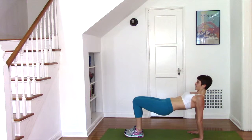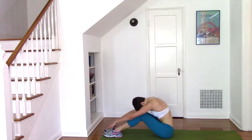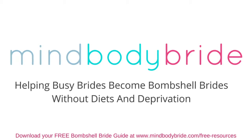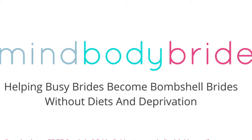I hope that you enjoyed the variations of planks today. Thanks for joining me for this workout, and I hope to see you at MindBodyBride.com where each week I share new recipes, workouts, and wedding stress busters for the busy bride-to-be. I'll see you there.